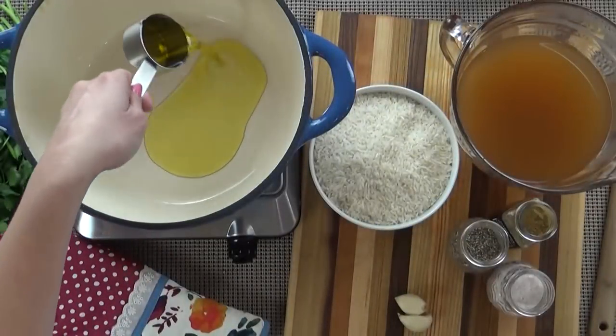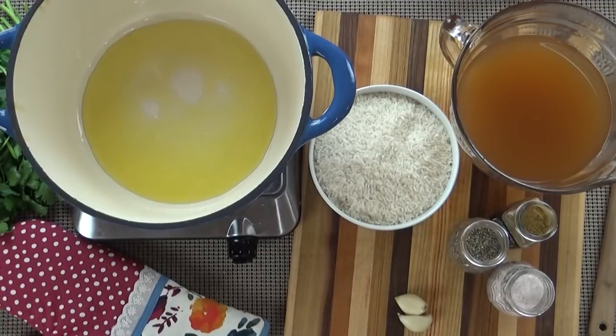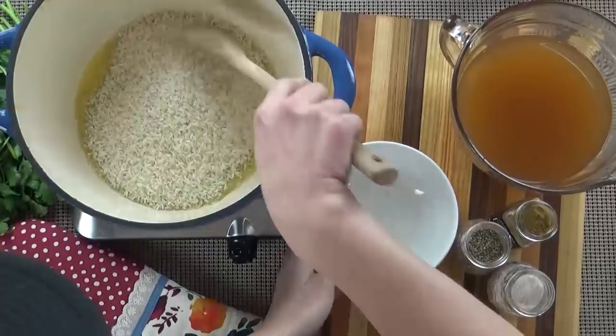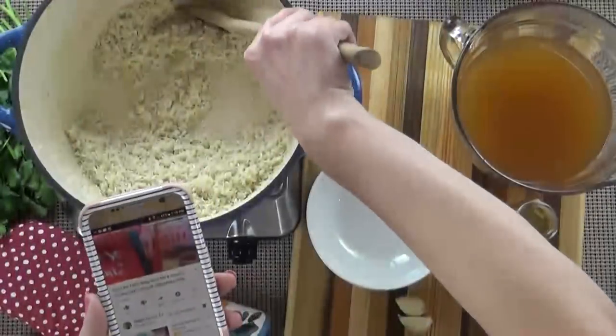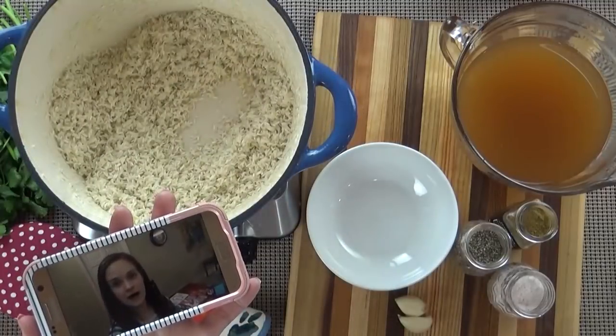I'm going to start with a large pot — you're going to want one with a lid. I'm going to add my oil to the bottom and let that heat up for just a few seconds. Then I'm going to add all of my rice and stir it in the oil so that all the rice is coated. Now browning the rice will take a couple extra minutes but I think this step is totally worth it. I like to pull out my phone and watch some of my favorite YouTubers while I wait for the rice to be ready.